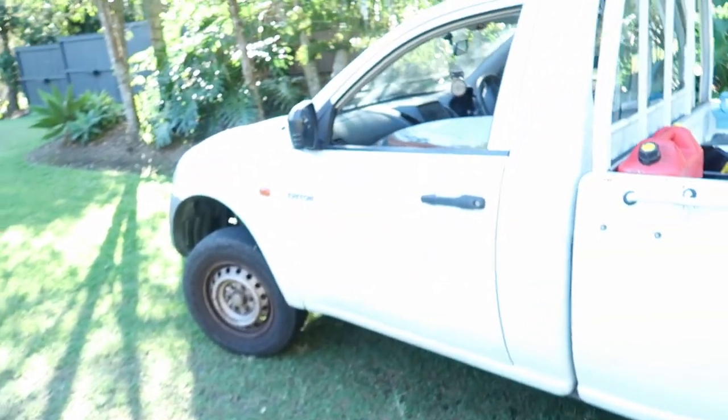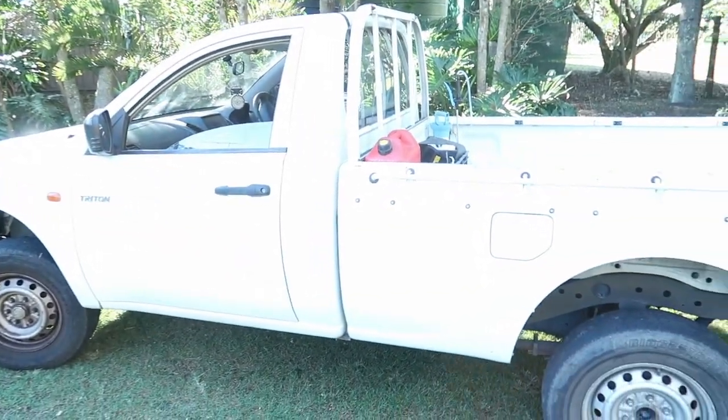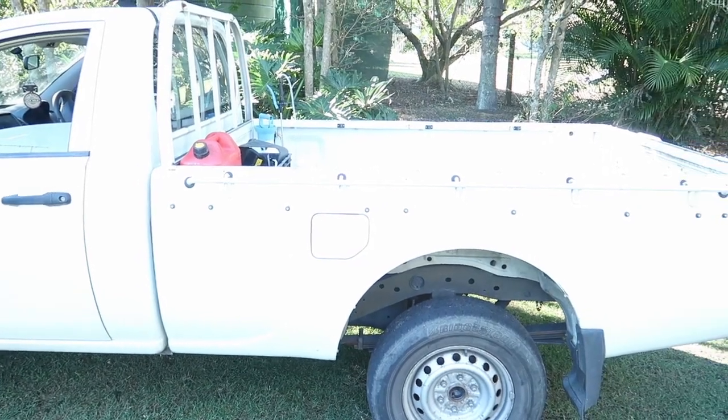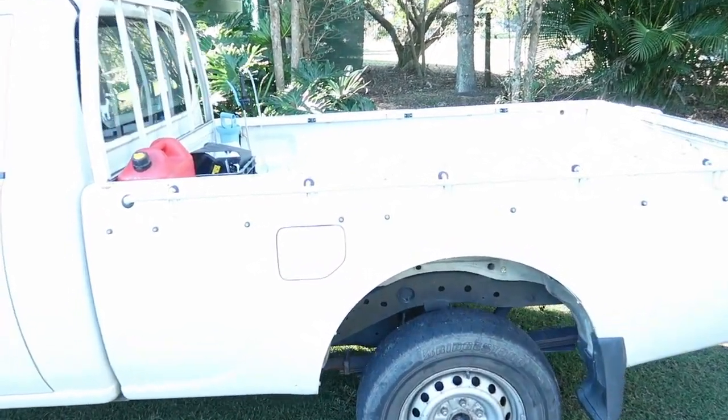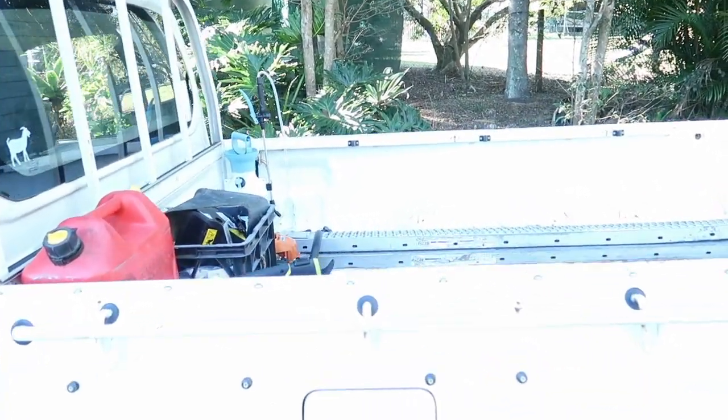Running out of my ute, I have a Mitsubishi Triton. It's a single cab. This has been an awesome ute. I picked this up for just under, in between 7,000 and 8,000. This has been an awesome ute.